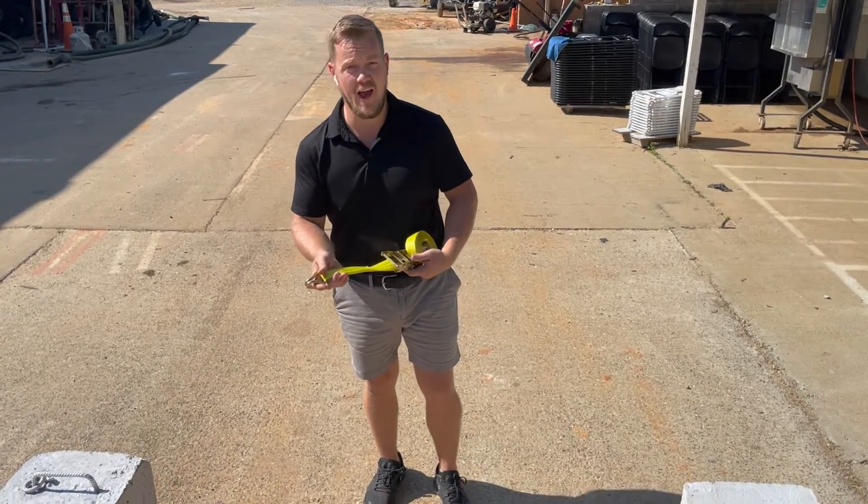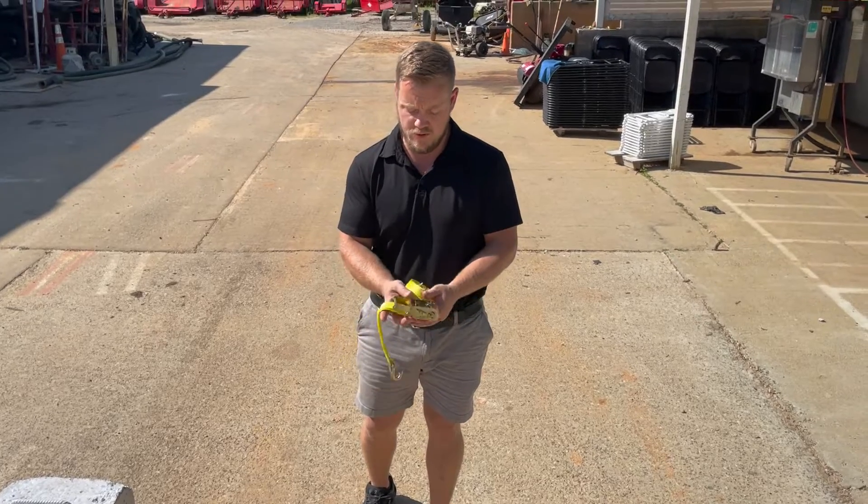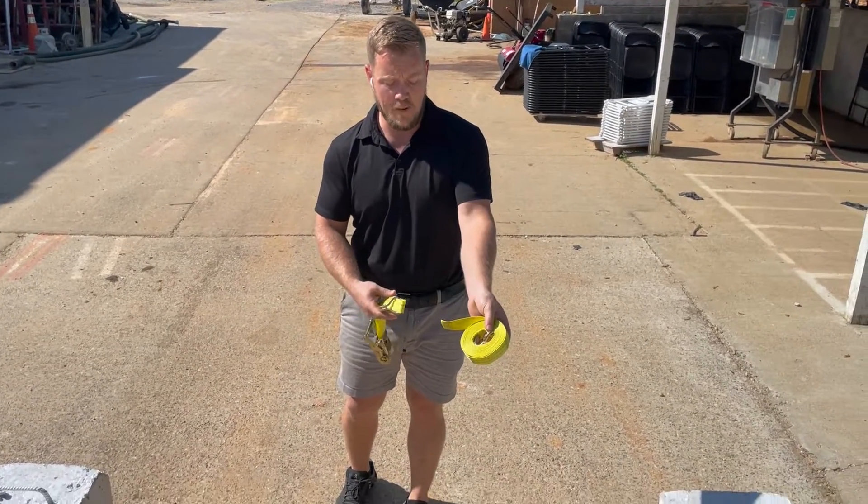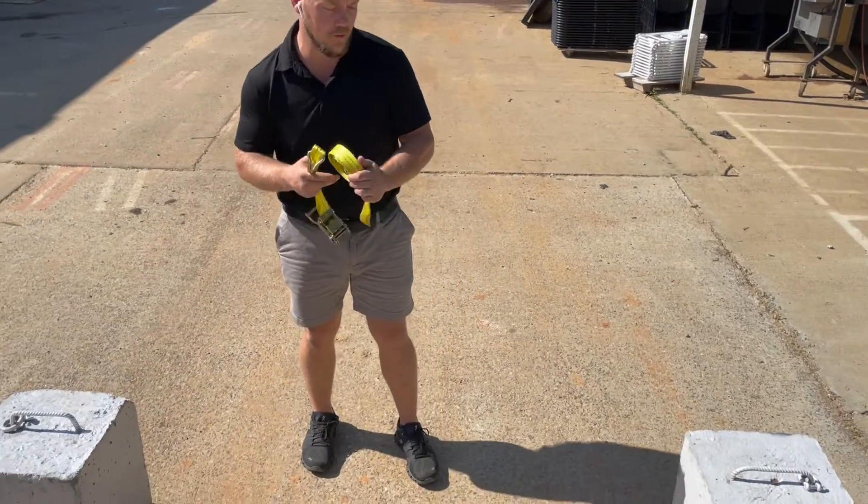Today I'm going to show you how to use a ratchet strap. You have two different pieces to the ratchet strap: the ratchet mechanism and the strap and hook.